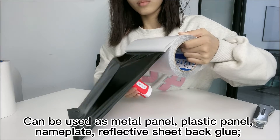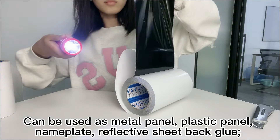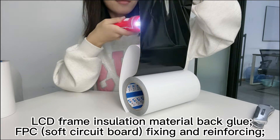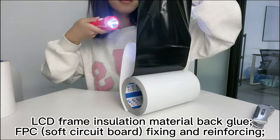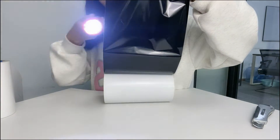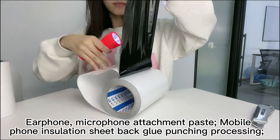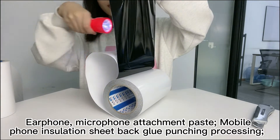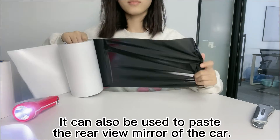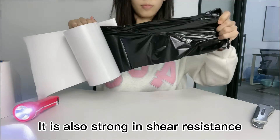It can be used as back adhesive for metal panels, plastic panels, nameplates, and reflective sheets. It also serves as back adhesive for LCD frame insulation materials, FPC circuit board fixing and reinforcing, earphone and microphone attachment, and mobile phone insulation sheet back adhesive punching processing. It can also be used to attach the rear-view mirror of a car. It is also strong in shear resistance — excellent performance overall.